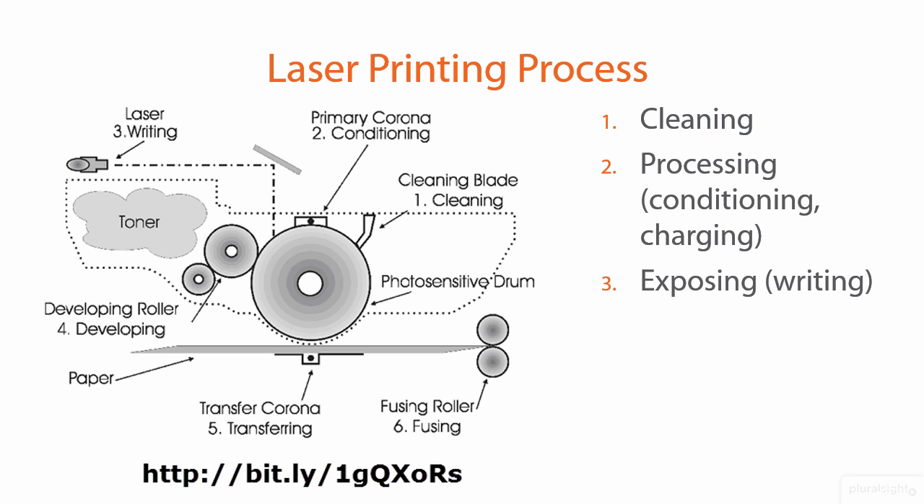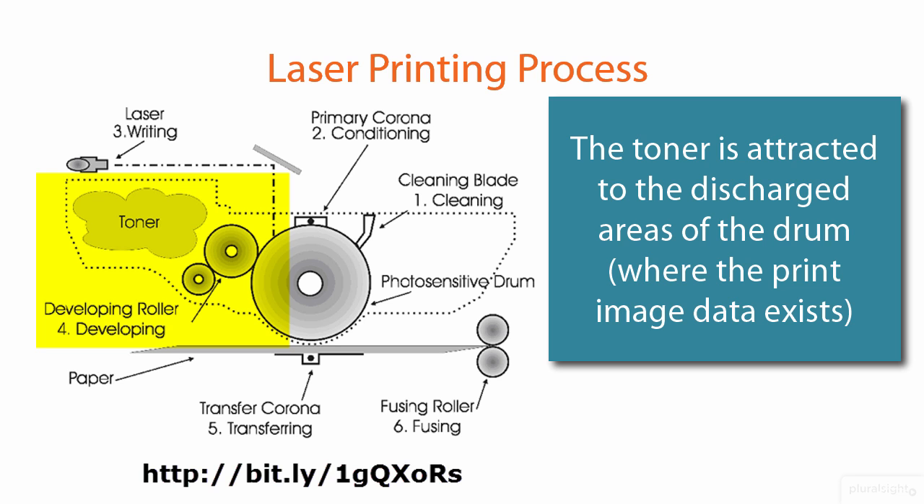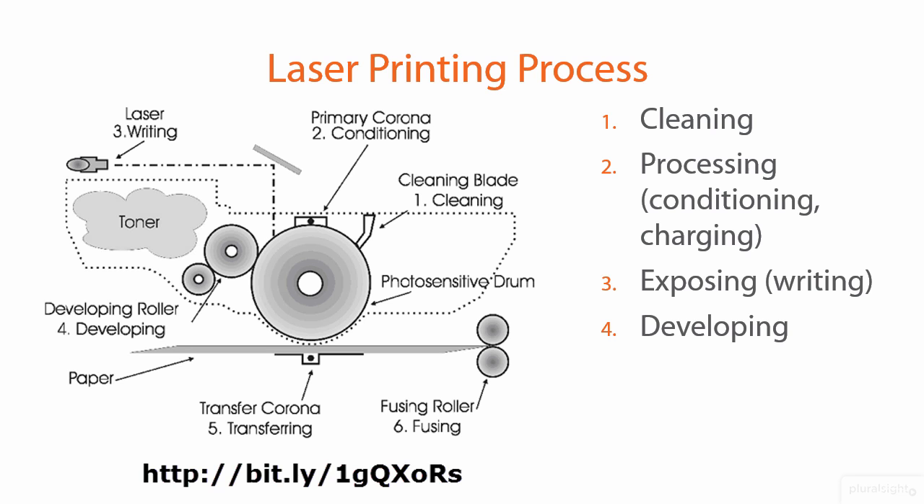No matter how little you may know about electronics, you've probably heard that like charges repel and opposite charges attract — and that's true. In the fourth stage, developing, the drum is ready to receive toner on the positively charged areas representing the image. The toner cartridge has a developing roller that becomes magnetized; it's constantly turning, pulling toner particles from the reservoir and adding them to the ever-rotating drum. What you wind up with on the drum is a picture of the image that will be placed on paper, because the toner is attracted to those positively charged areas.